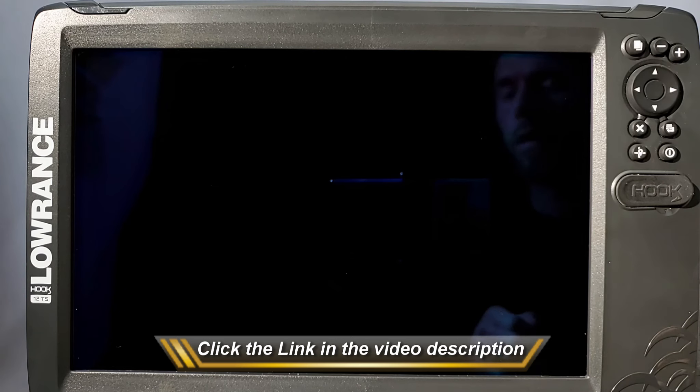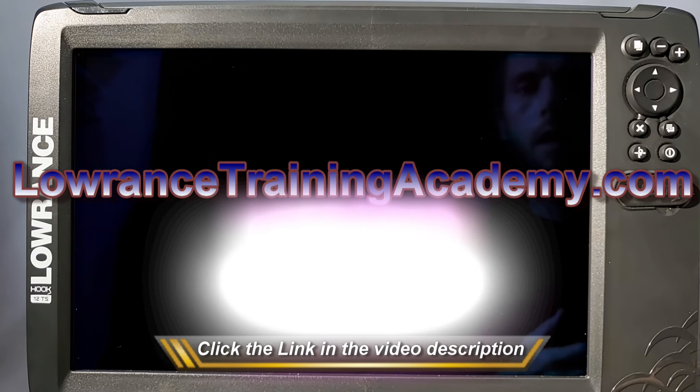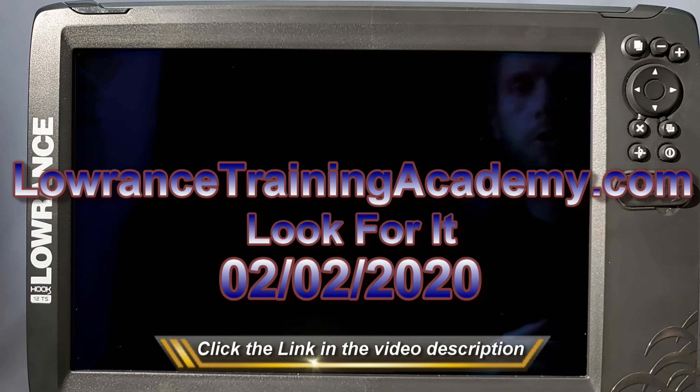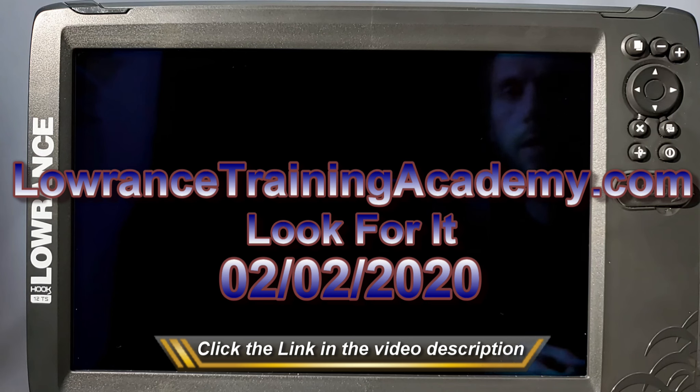Secondly, I also have my new website coming soon, which is LowranceTrainingAcademy.com. It's not up just at this very second, but I should have it up and running in about a week or two. On that website, you're going to get a lot more videos — not just for the Hook2, but for the Elite TIs, the HDS series, the various accessories that Lowrance has, as well as the Ghost Trolling Motor.